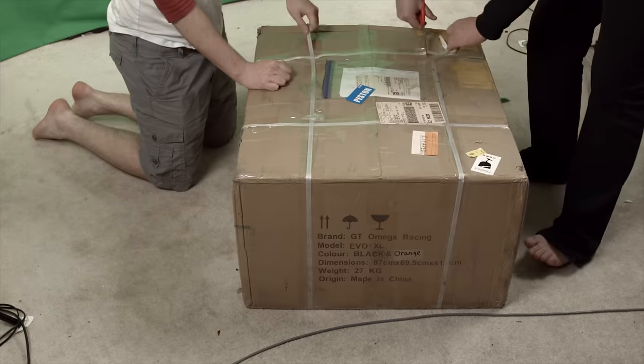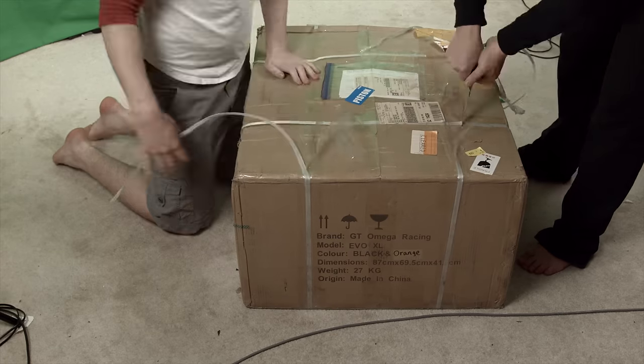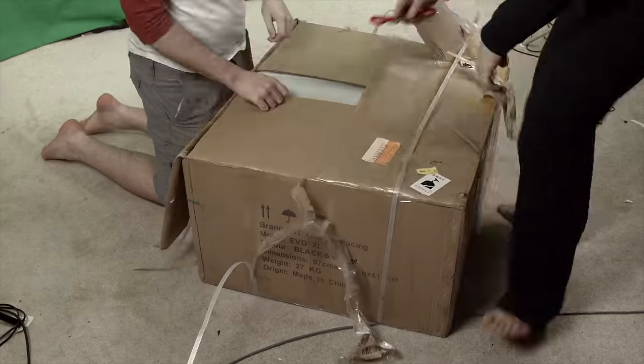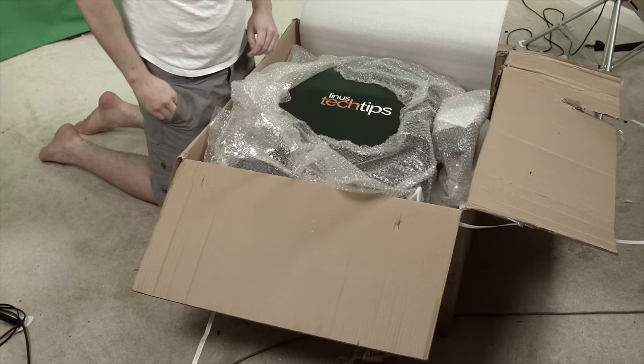Let's start with the unboxing experience. The GT Omega EVO XL comes in a box that seems, from the outside at least, very similar to the other gaming chairs we've checked out. It's big, brown, and fairly nondescript outside of a few logos. But when you open it up, a different experience begins.